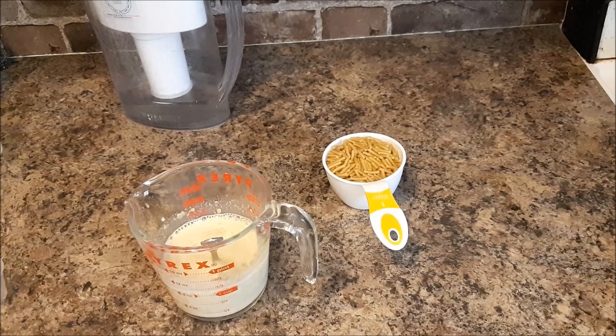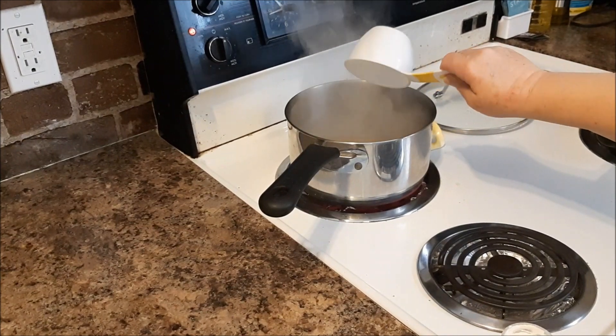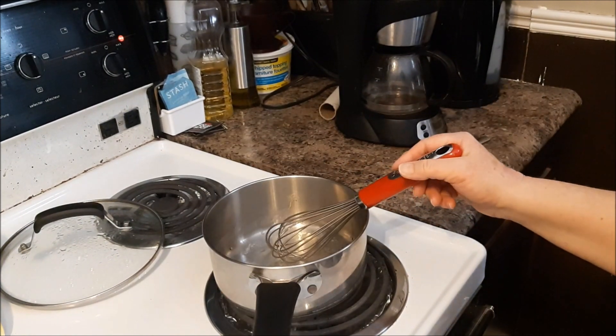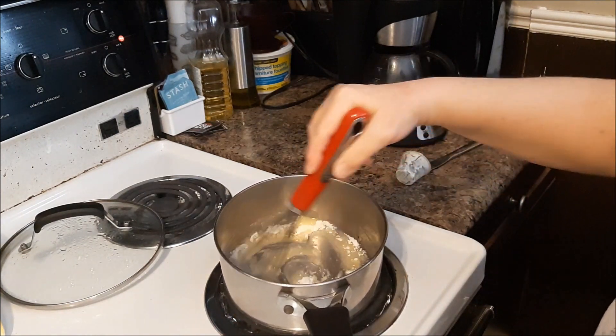Now the water is boiling so I'm going to add the pasta to the water. That needs to cook about seven minutes. The margarine has melted so I'm going to add two tablespoons of flour and cut that flour in there.